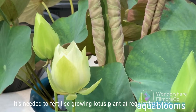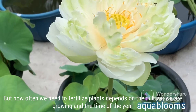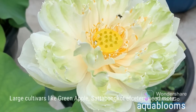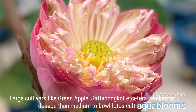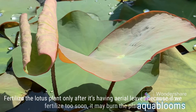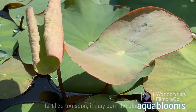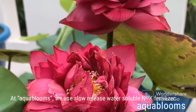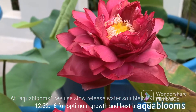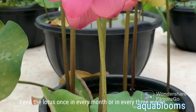How do we supply NPK fertilizer to a lotus plant? It's needed to fertilize a growing lotus plant at regular intervals, but how often depends on the cultivar we are growing and the time of year. Large cultivars like Green Apple, Set-a-Bunket, etc., need more dosage than medium to bowl lotus cultivars. Fertilize the lotus plant only after it has aerial leaves, because if we fertilize too soon it may burn the plant. At Aqua Blooms, we use slow-release water-soluble NPK fertilizer 12-32-16 for optimum growth and best blooms. Feed the lotus once every month or every three weeks.